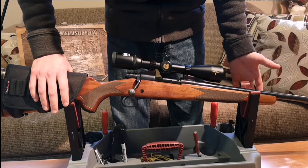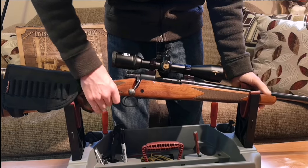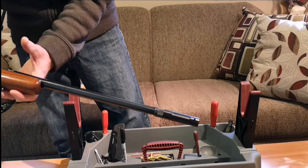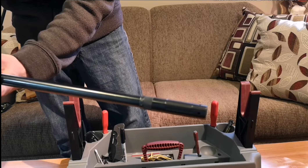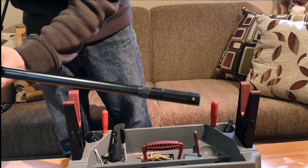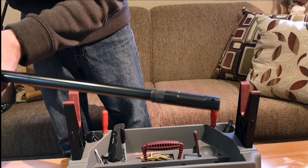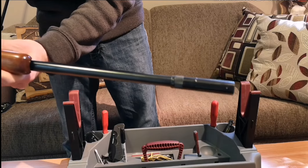This model is a classic sporter in 25-06, and it actually has the BOSS brake on it. This one is not a brake though — this is the BOSS CR. You just twist the brake off and put this one on. The CR stands for conventional recoil. So it's ported, it's adjustable like the brake is as well, but it's not as loud as the brake. I prefer this.